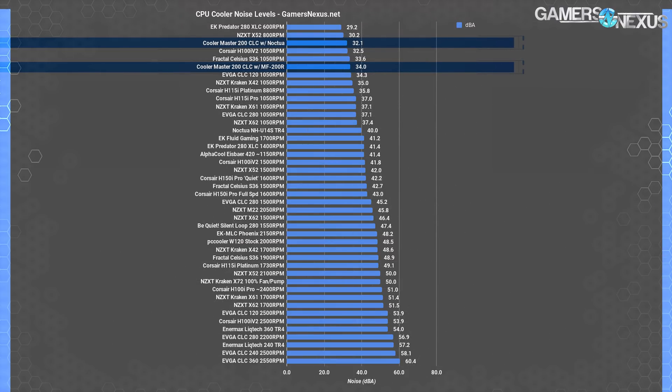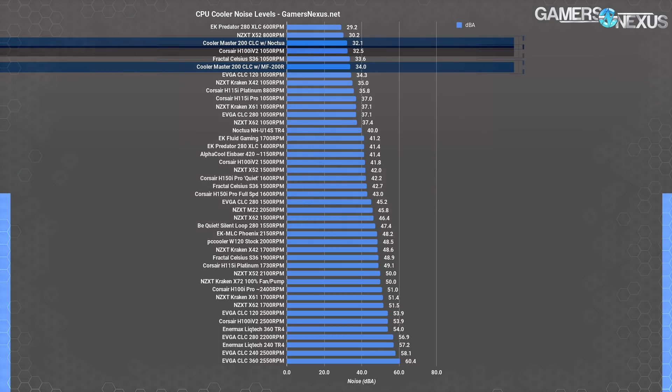Noise levels will depend on the fan chosen. If running with the H100 stock fan, the MF200R, the cooler ends up at roughly 34 dBA measured at a 20-inch distance. That puts it around the same noise levels as other coolers when their fan RPMs are cut down significantly — like the EVGA CLC 120 at less than half its full fan speed, or the Corsair H100i V2 at just 1,050 RPM.